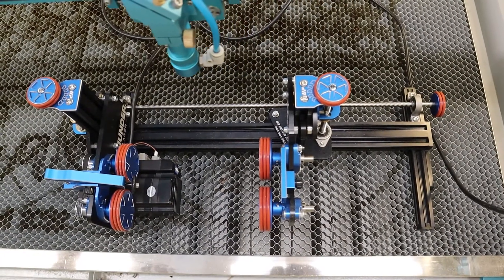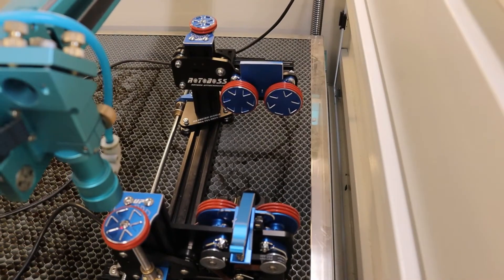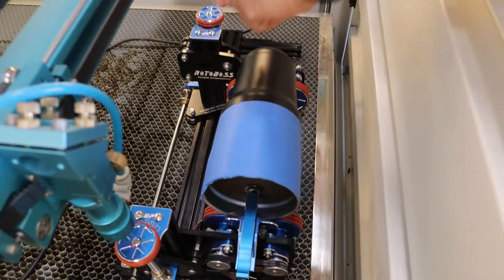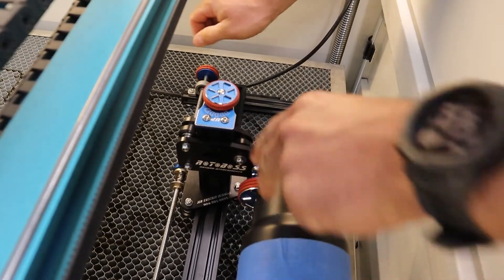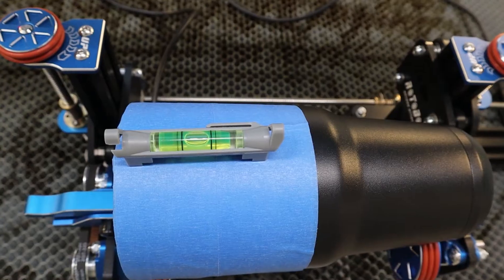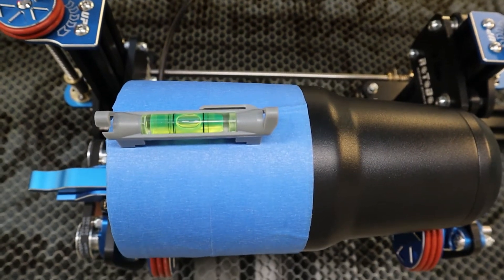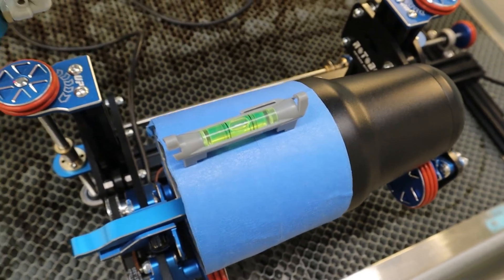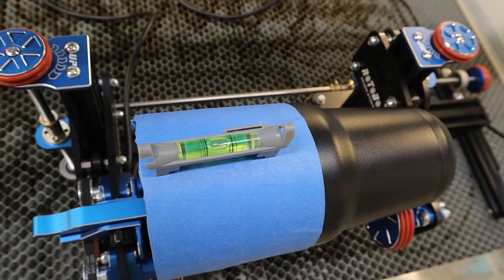Once aligned, you're ready to get your tumbler set up. Click the little lever and set your tumbler inside. These knobs adjust how tall your tumbler is — turn clockwise or counterclockwise depending on how big your cup is. Next, use a level to make sure your tumbler is straight and centered, because your engrave won't turn out well if it's not. Use the knobs to adjust it until it's level and you're good.